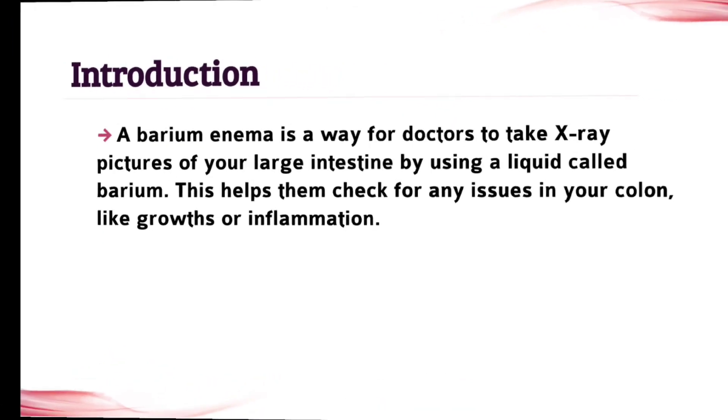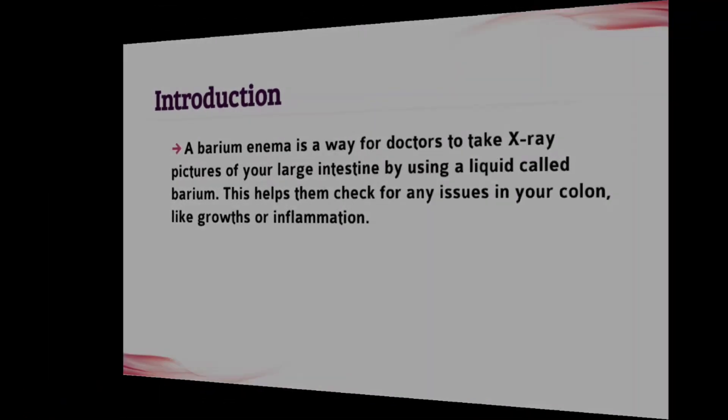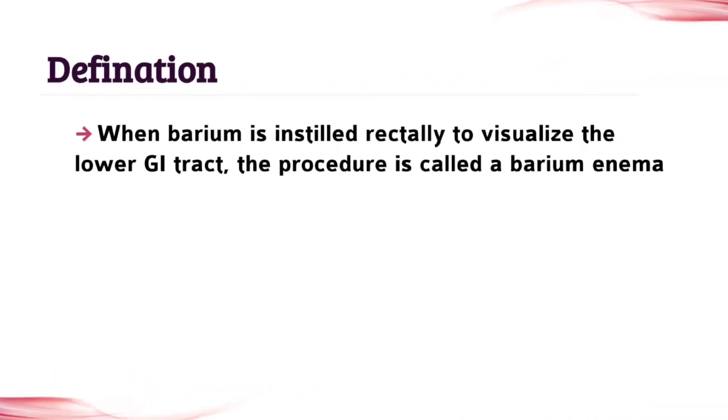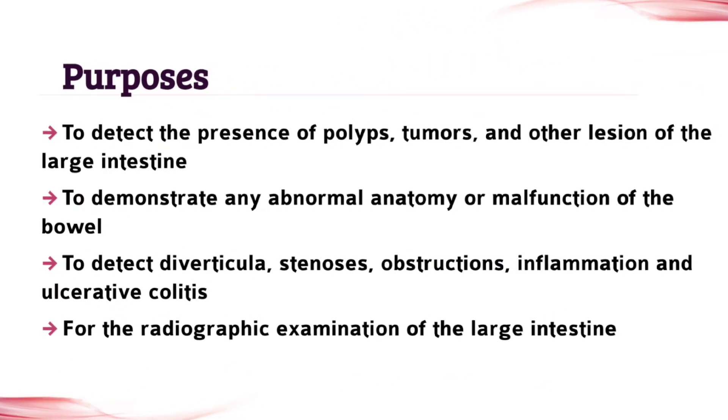The first topic is introduction. Write all the points which are given in this video — don't leave any points. The next topic is definition, so write it carefully. The next topic is purposes. Write all the points, as all points are important for your assignment.